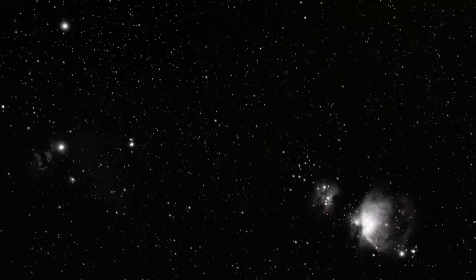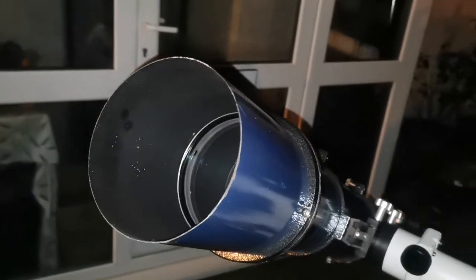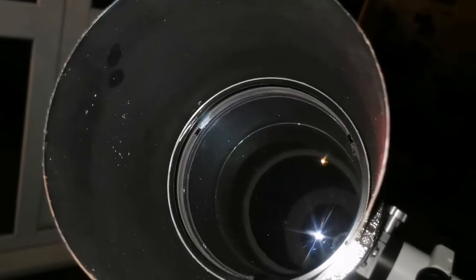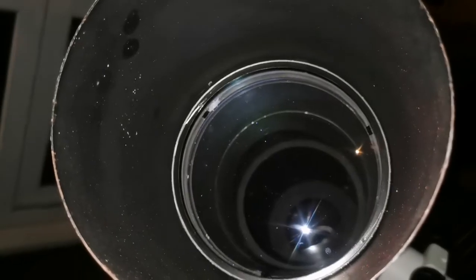I used this telescope to look at the Orion Belt region. I could see the Orion Nebula. The lens is very good — 15cm objective lens, a doublet. It's well baffled inside the tube, so stray light from external sources cannot really bother you too much.